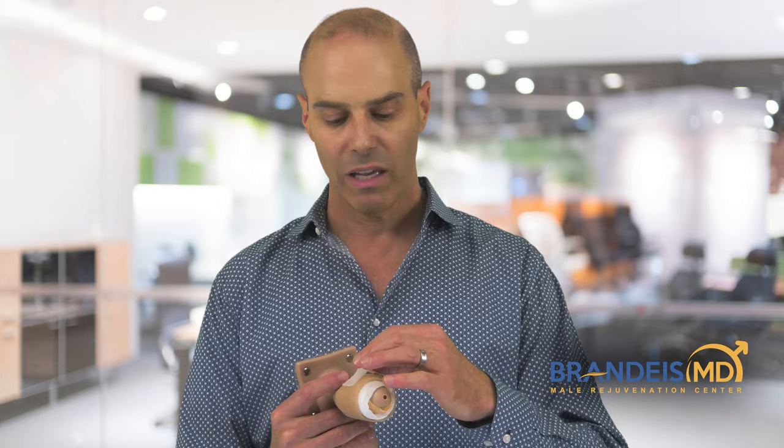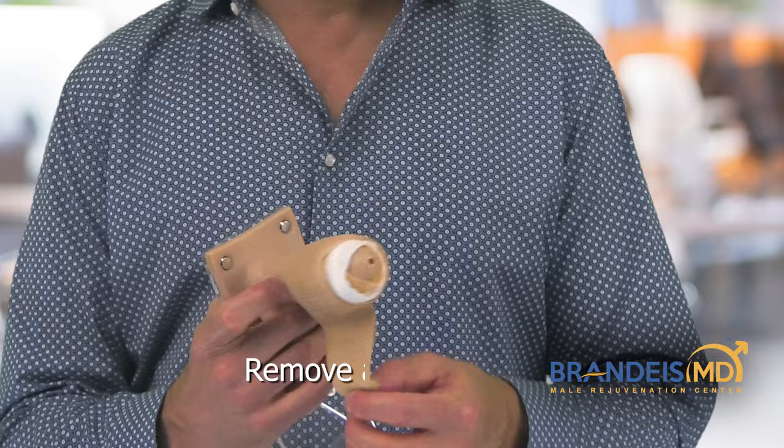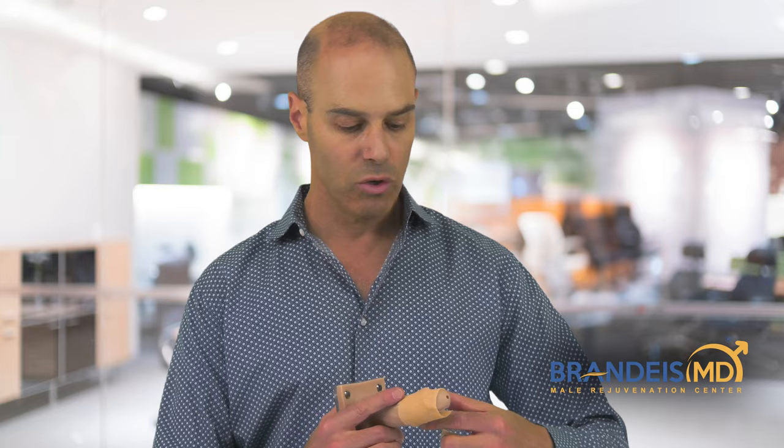After two days, if this dressing doesn't fall off on its own, what you'll do is take off the tape, take off the Coband, take off the white gauze, and then take off the yellow gauze. Throw that away — we give you dressing supplies so that you can put a new yellow gauze back on and then a new white gauze, and you can reuse the Coband that we gave you.